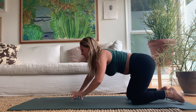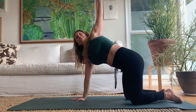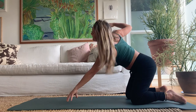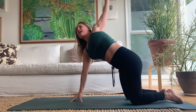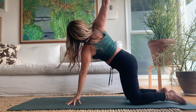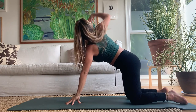Come back to center. Inhale, reach your right arm up and out to the right in a big twist open, then exhale set the hand down. Inhale reach the left arm up, then exhale release. A little side-to-side action — I like doing this on my fingertips for more levity and height. Feel free to modify so it works in your body.